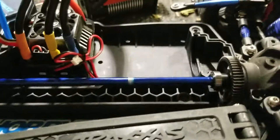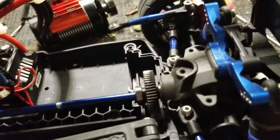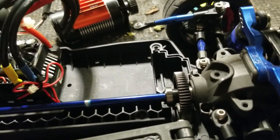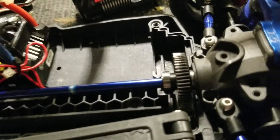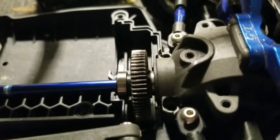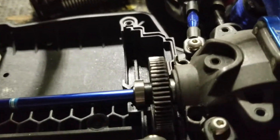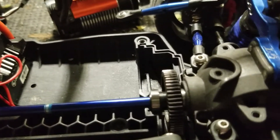All right, I got the screws taken out. Now I'm going to show you what the problem is with this 55-tooth Hot Racing spur gear. It's fixable if you have an extra bearing laying around. I don't know the exact size of the bearing, but most people that do RCs will have one.